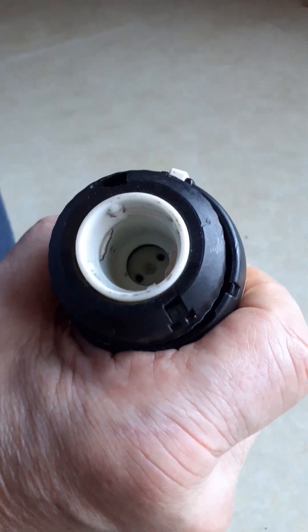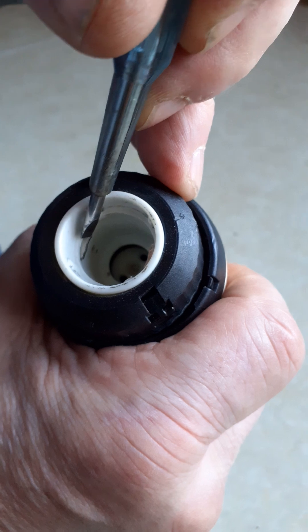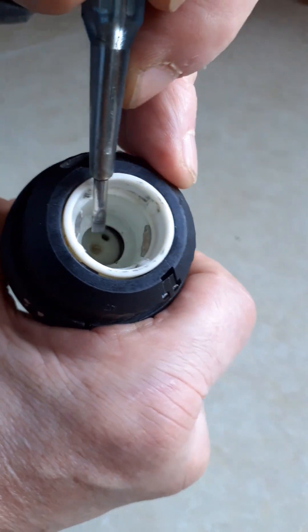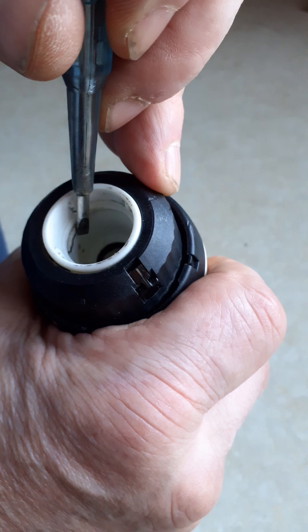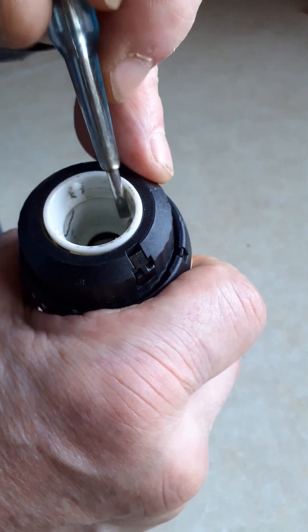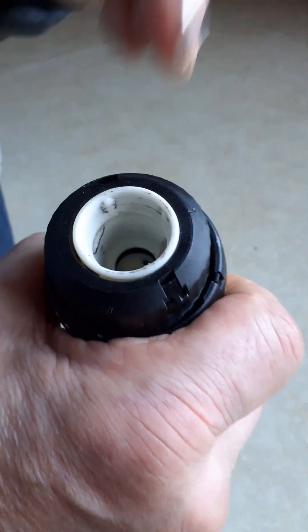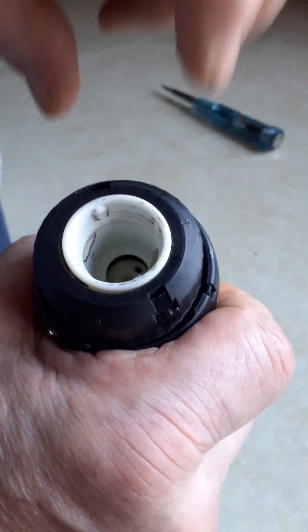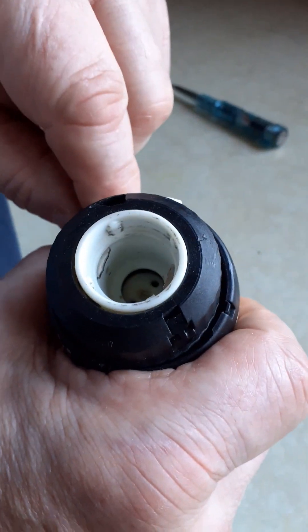Inside, you can see there are two metal inserts — I'm not quite sure what you'd call them — metal inserts that lock the thermostat body over the brass valve. Now they are what we have to retract.